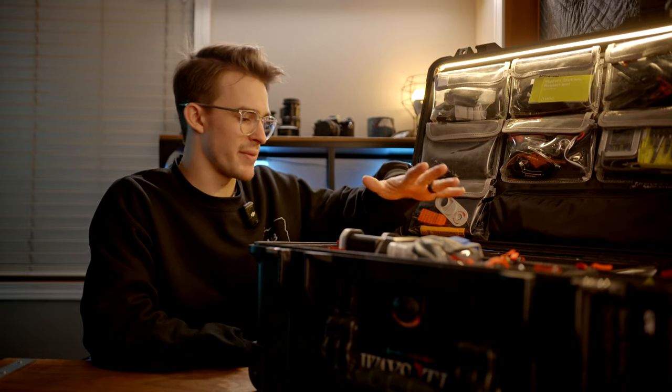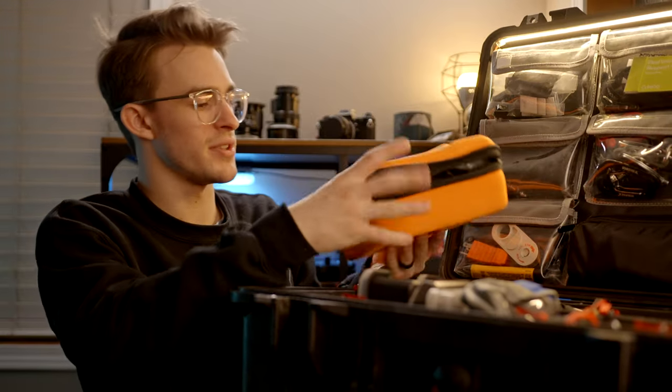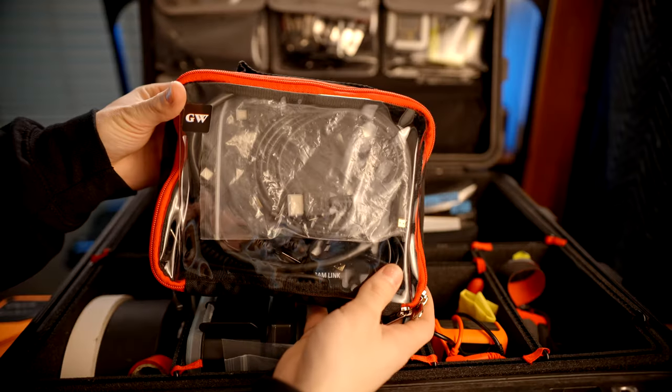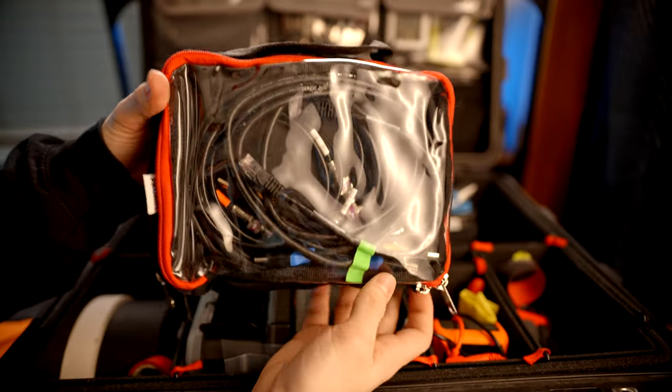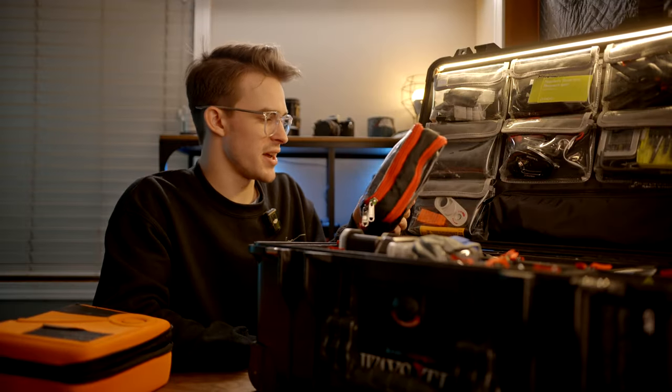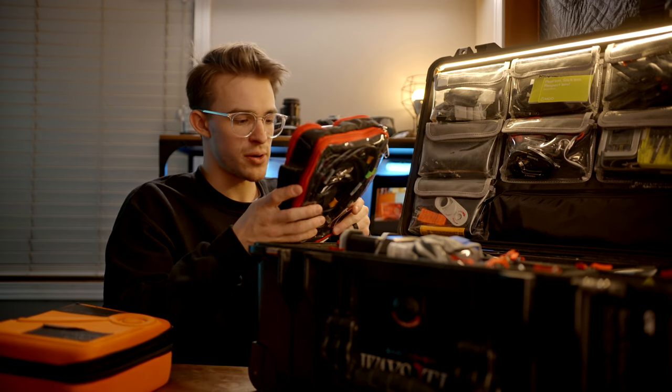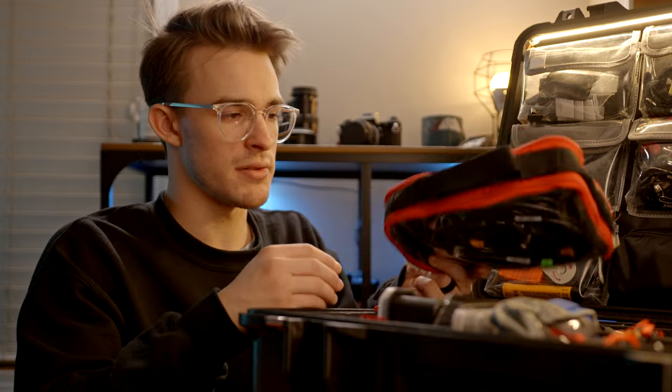In this top main compartment, I've got my Point Source headset that I've been leaving open more often than not. Underneath that, I've got an Amazon pouch full of cables — I've got stuff from SDI to Ethernet to HDMI, a bunch of power cables, USB-C, USB, and other USBs.